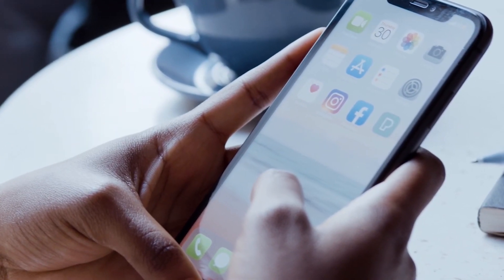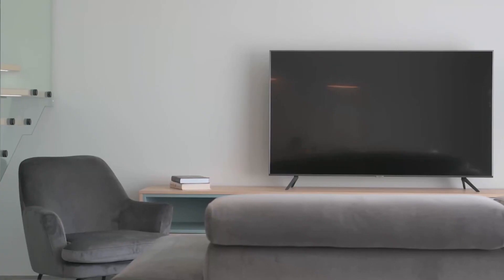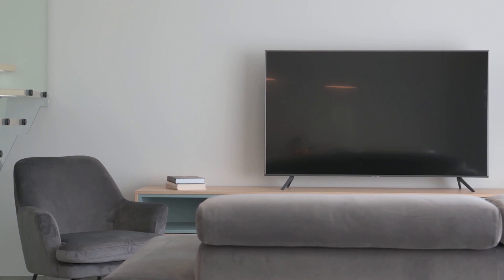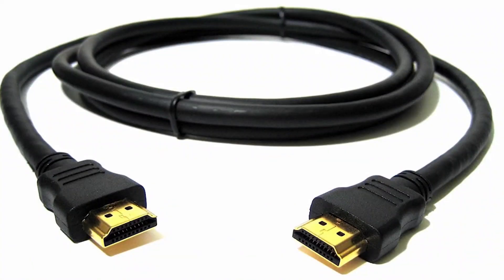The three different ways I'm going to show you how to screen mirror your iPhone will work on any model TV and any year of TV. You just have to have an HDMI connection to plug into. So let's dive into this.